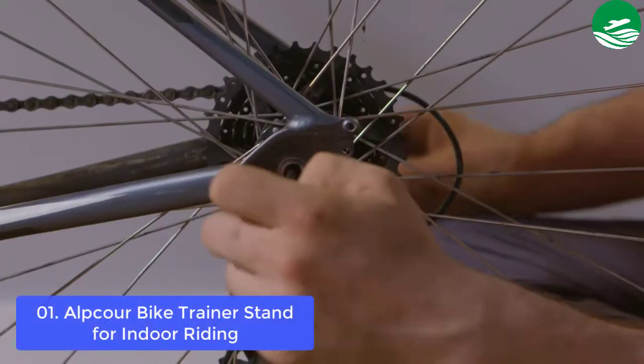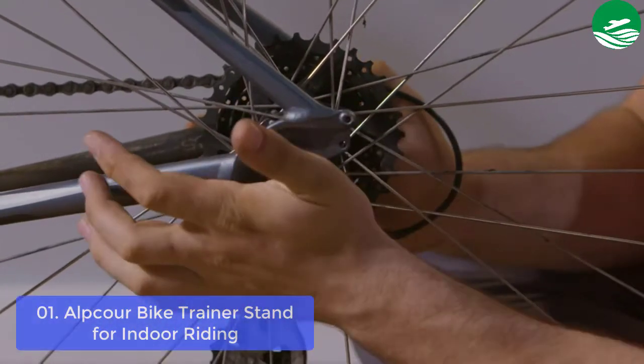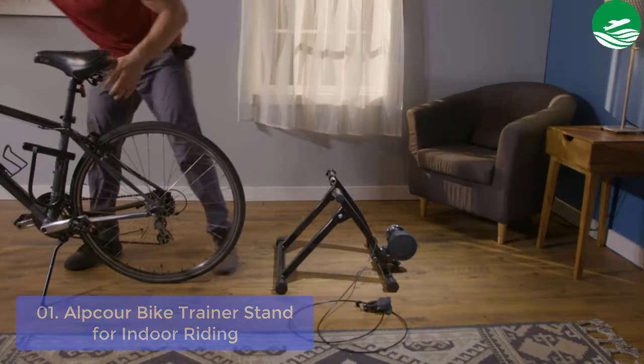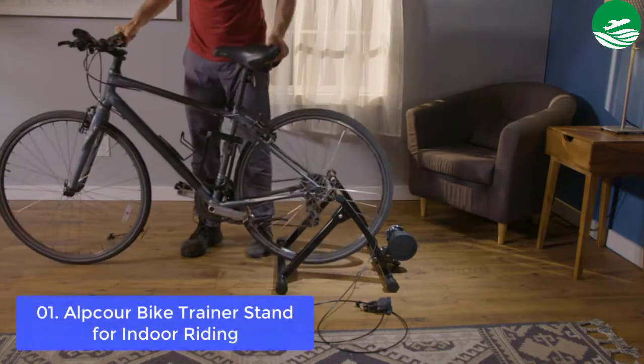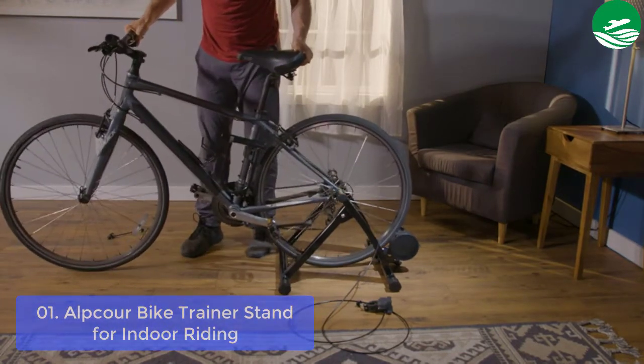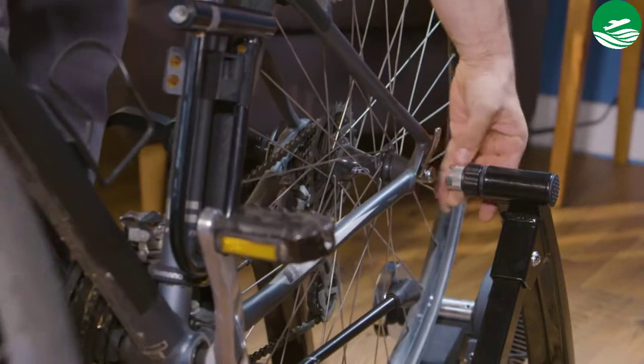Portable stand is hard-wearing yet lightweight and compact so you can fold, pack and go. Kit comes with a free sturdy bag for effortless carrying and storage, compatible with most 26 to 28 inch and 700C wheels.